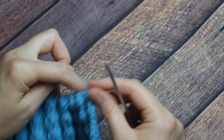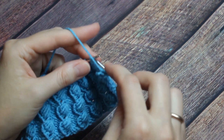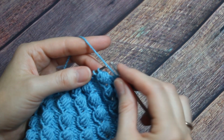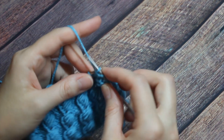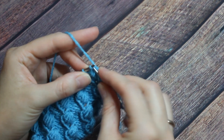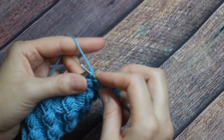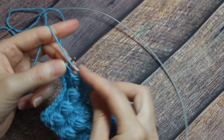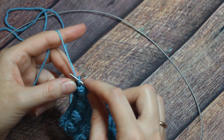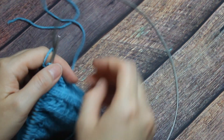Первый ряд. Кромочную снимаем. 3 изнаночных, лицевая. 3 изнаночных, лицевая. 3 изнаночных, лицевая. И так вяжем до конца ряда. Заканчиваем первый ряд — у нас здесь остается 4 петельки. 3 петли для симметрии провязываем изнаночными. И кромочную последнюю я провязываю также изнаночной. Закончили первый ряд.